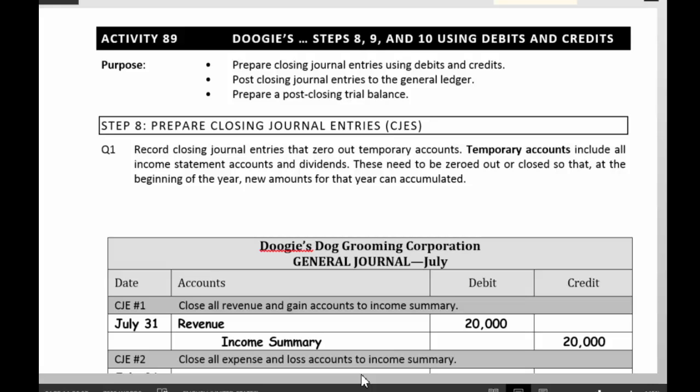What closing the books is all about is preparing the books for next year. The way to think about it is that we're recording revenues and expenses all year long. And what we need to do at the end of the year is we need to zero out those accounts so we can start all over next year.